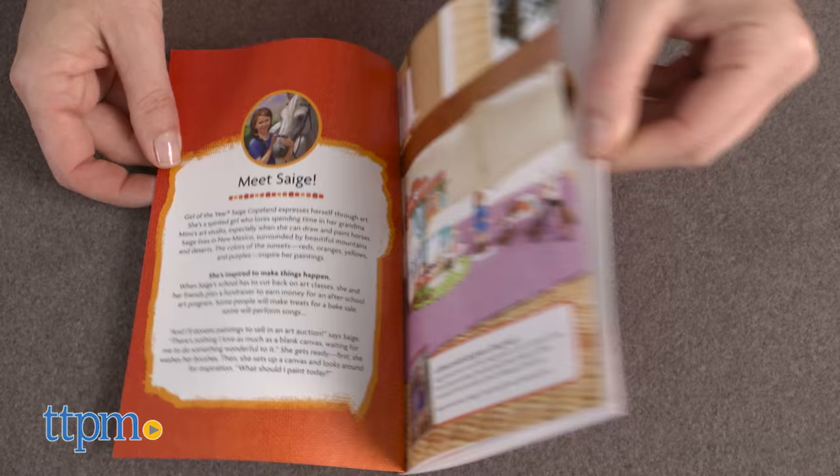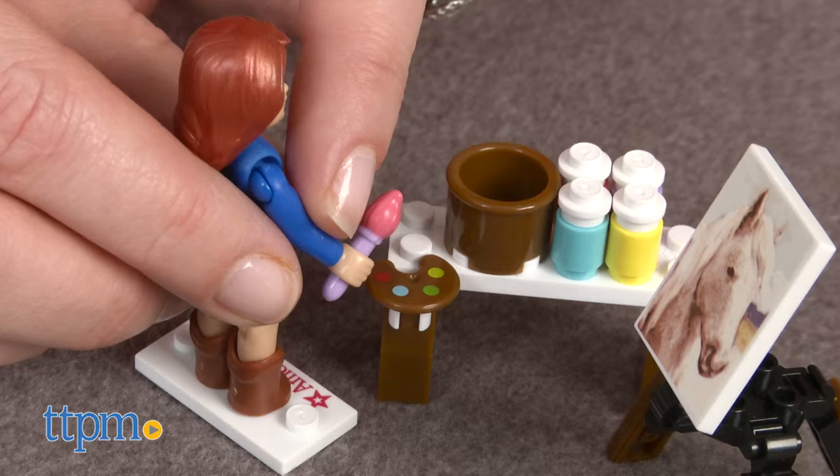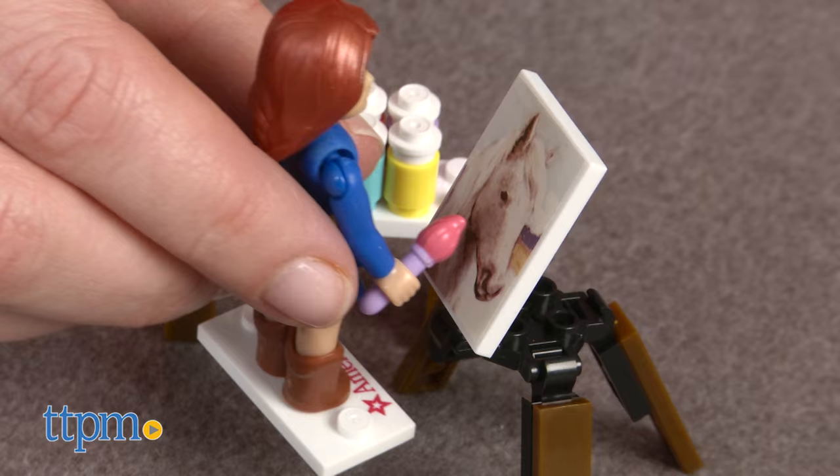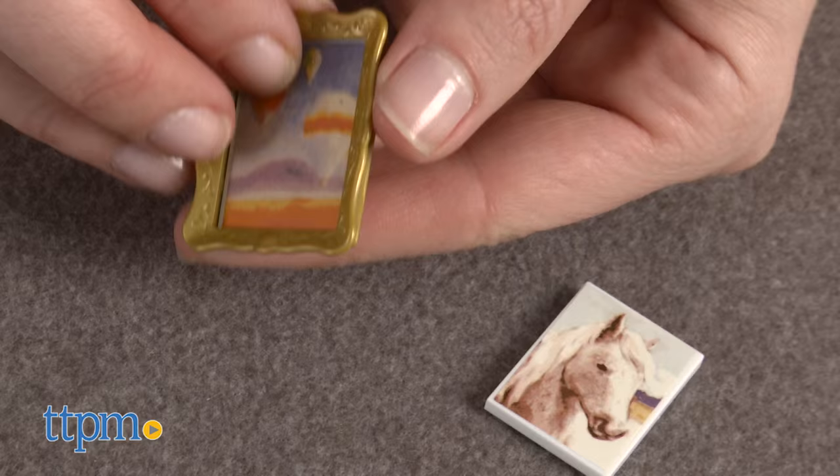A booklet with detailed instructions and Sage's backstory are also included. It took our TTPM builder 30 minutes to construct. Once completed, kids ages 6 and up can help Sage set up the easel, hang the plants, paint or draw horses, and then hang them up to decorate the studio.